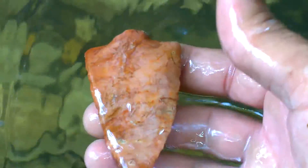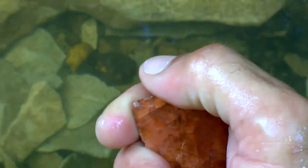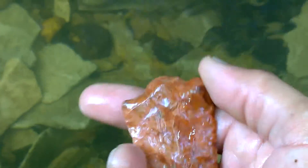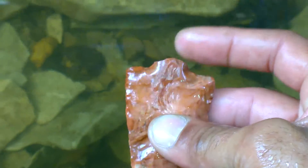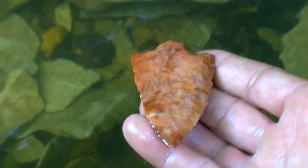Looks like the base might be snapped off. Yeah, the base is snapped off a little bit. A lot of these Pickwicks are found with the base snapped off — they snapped off in the handles during use. I'll take them like that all day long.